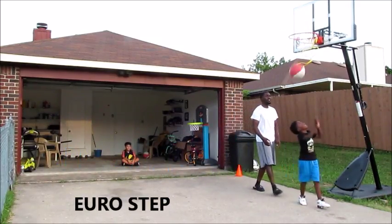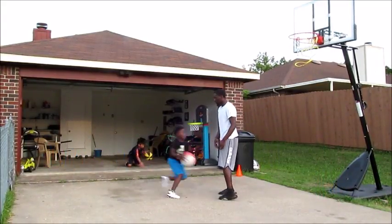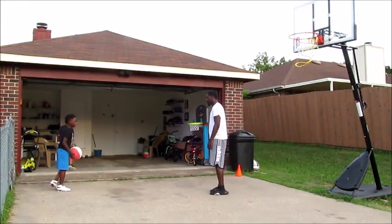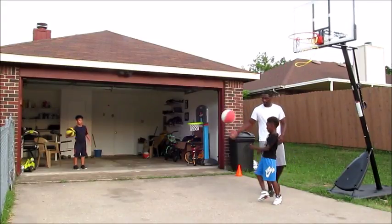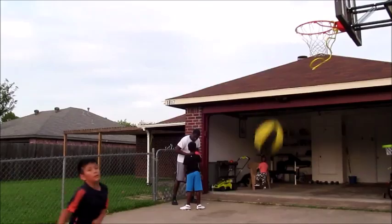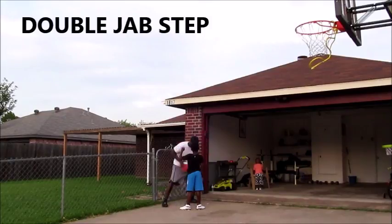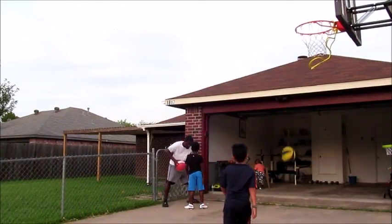What up guys, welcome back to B100 Sports. Today we got my son Jamie and we're working on basketball moves to get to the goal. We worked on the Eurostep, which is something new I'm teaching him, the double jab step, posting up, back and down like Magic Johnson to get the ball down the court, and moves going between the legs, behind the back, and crossing the front.